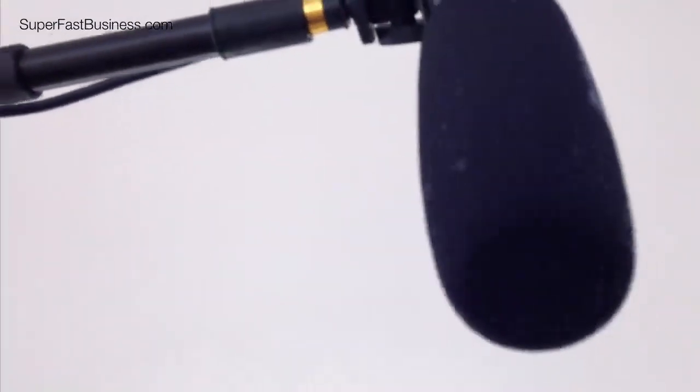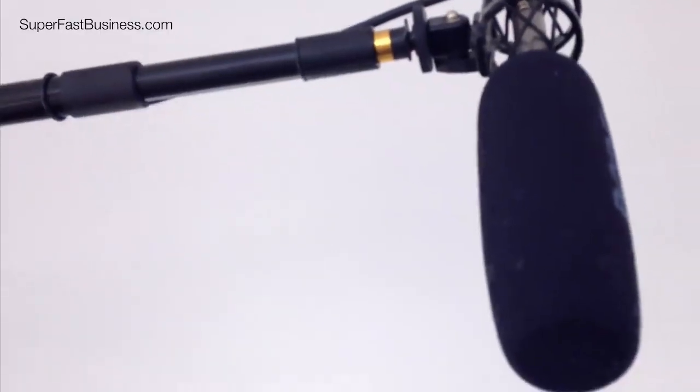Right up here is the mic and that is just near my head, just above the top of the shot, and this is what's getting the good sound.